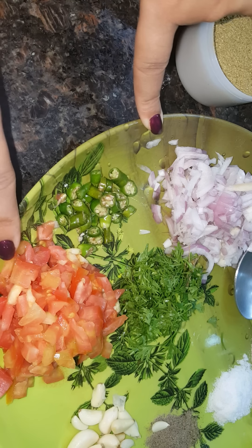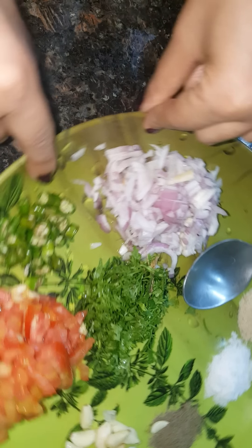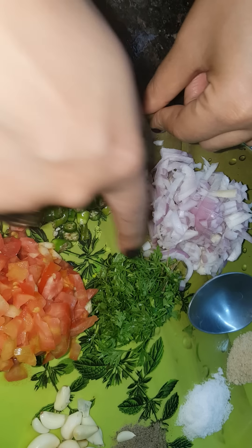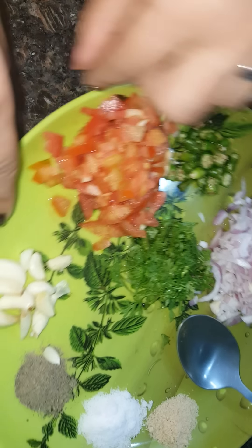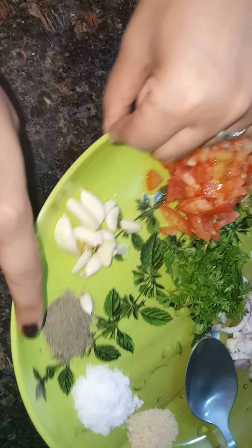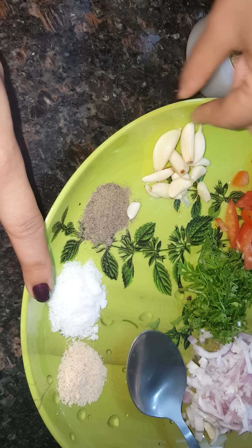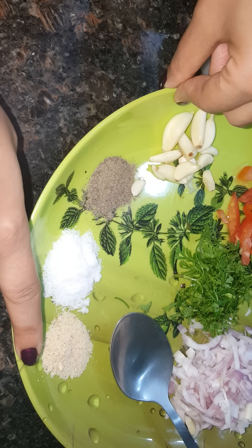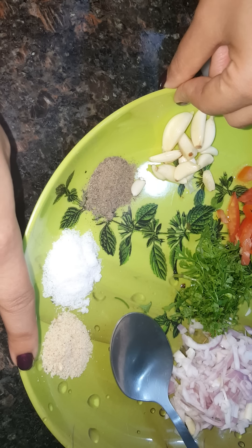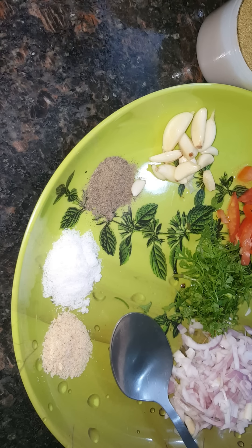I've got some chopped tomatoes, chopped onions, chopped green chilies, and chopped coriander. I've got some garlic cloves, black pepper powder, salt to taste, and asafoetida — it's like hing. And the best part of this recipe is that it is cooked without oil.